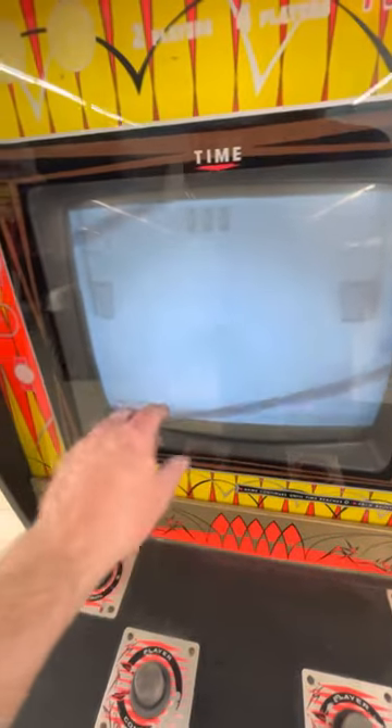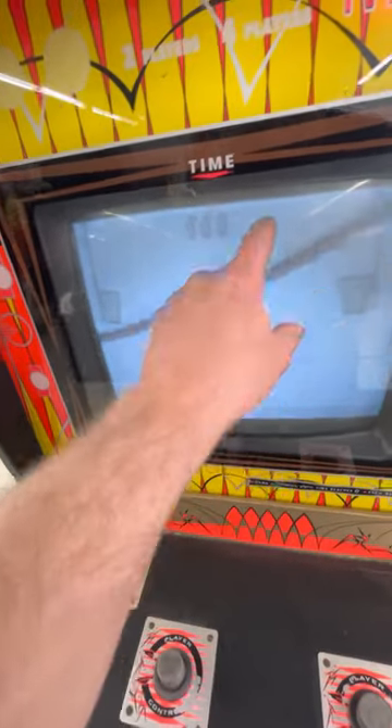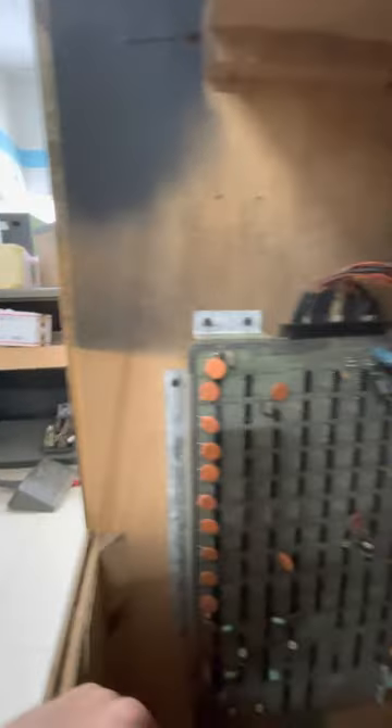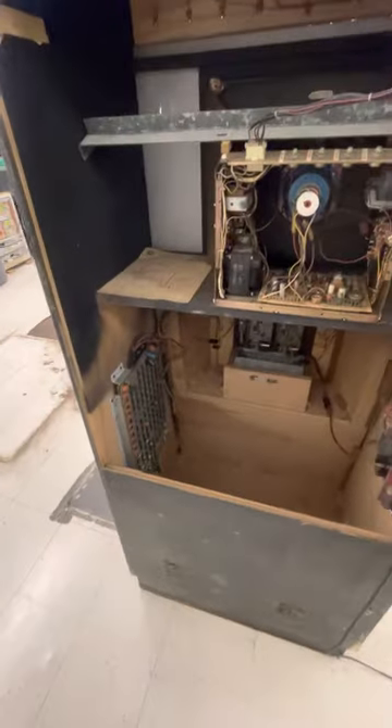I'm guessing there were little paddles — flat disc things that you moved back and forth, just like Pong — and the ball probably bounced on them. But looks like the board is not working for whatever reason. There are a lot of electrolytic caps, so the first thing I would do is replace all those caps and the tantalum caps as well. Then I would run out of things to do, because I'm not very good at board repair, but there are other people that are — I'm sure you could get that board serviced.